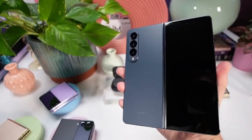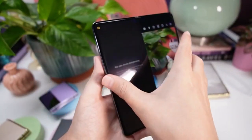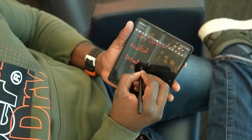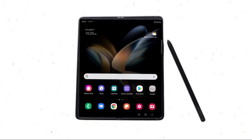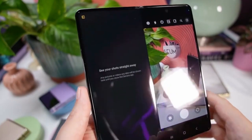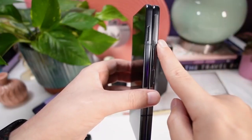In this video we'll talk about what matters and what doesn't — the difference between the two displays, the cameras of both devices, the battery and charging speed, S-Pen support, new software, and finally my opinion on getting the Z Fold 4 or not.